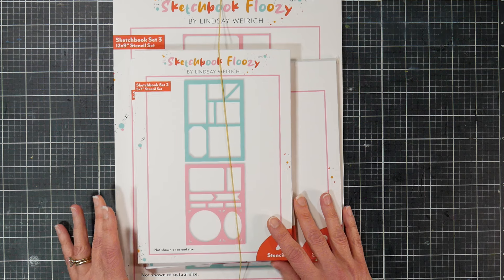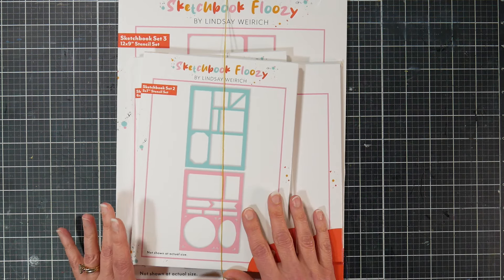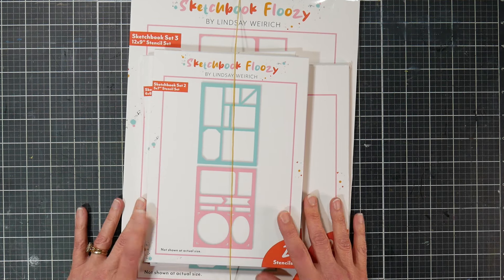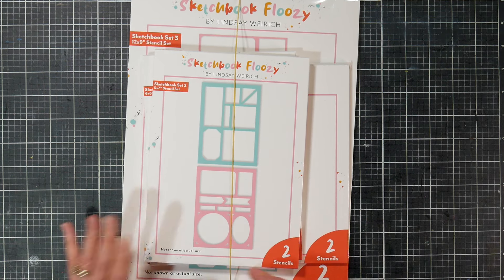That's for February if you're catching this right when I release it. If not, I'm not sure what sort of deals they'll have going on, but stencils are pretty cheap to ship because they're really light.